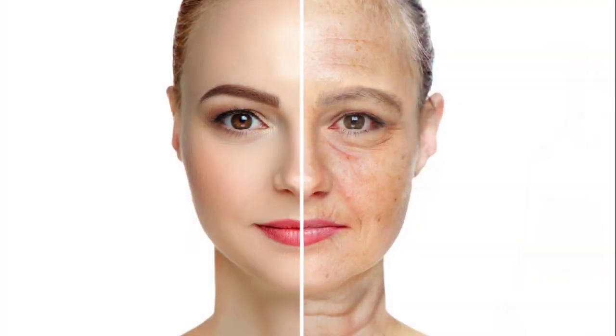Face wrinkles are also reduced. Carbon laser facial gives a deep clean and leaves the skin baby soft.